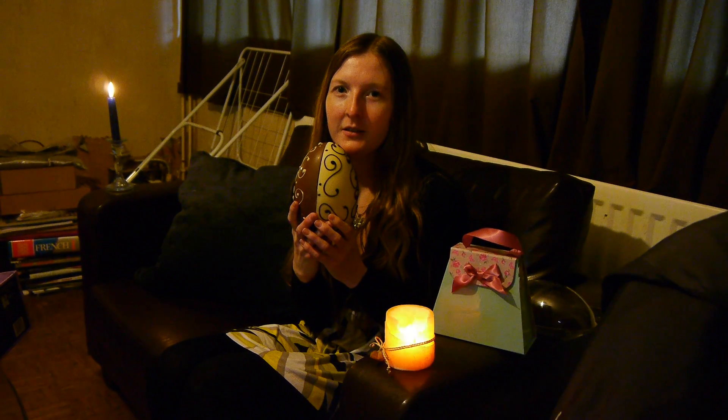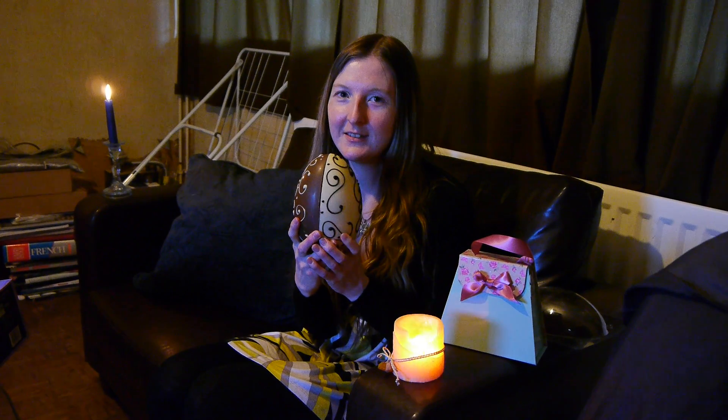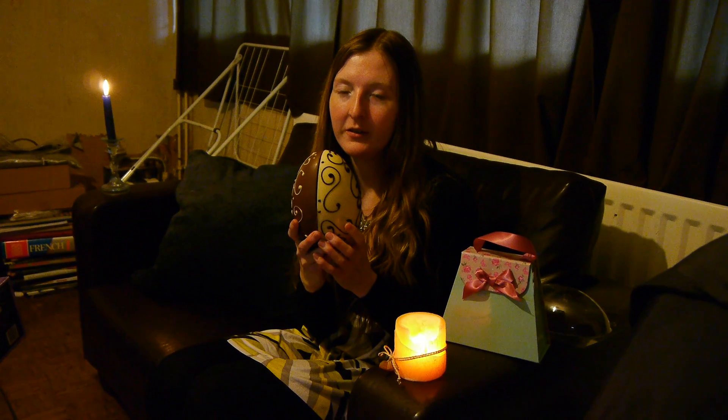This is my lovely Easter egg, which my future husband bought for me, in the gooey. I've just opened it and just got to try it.